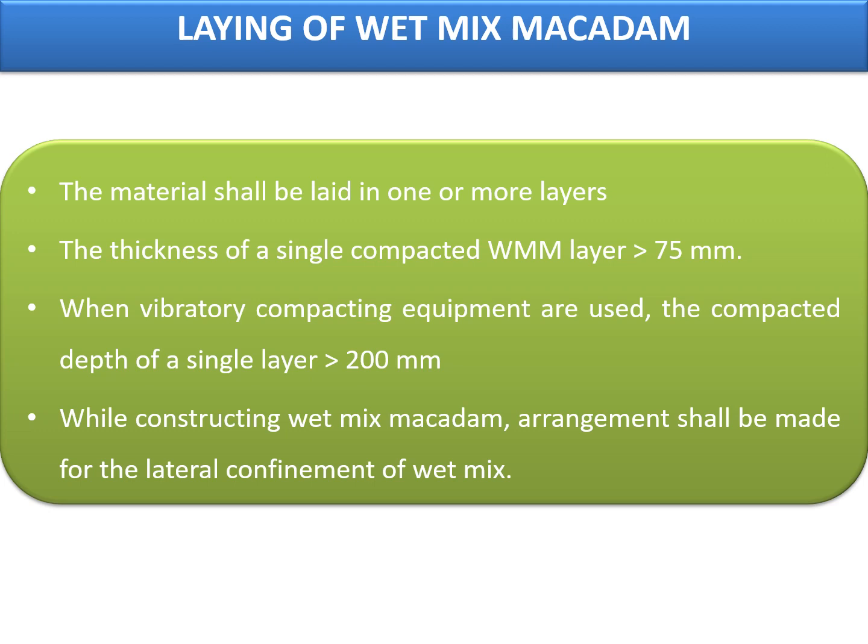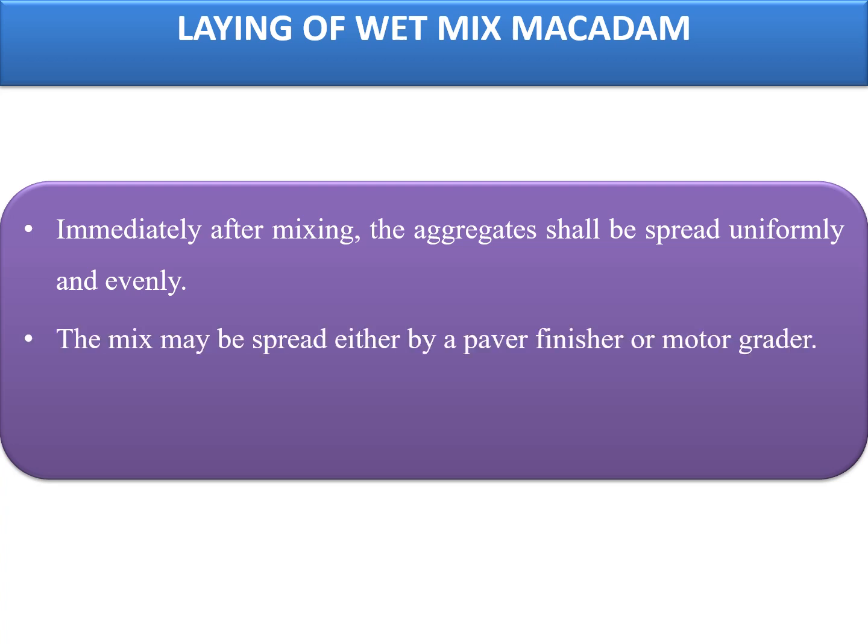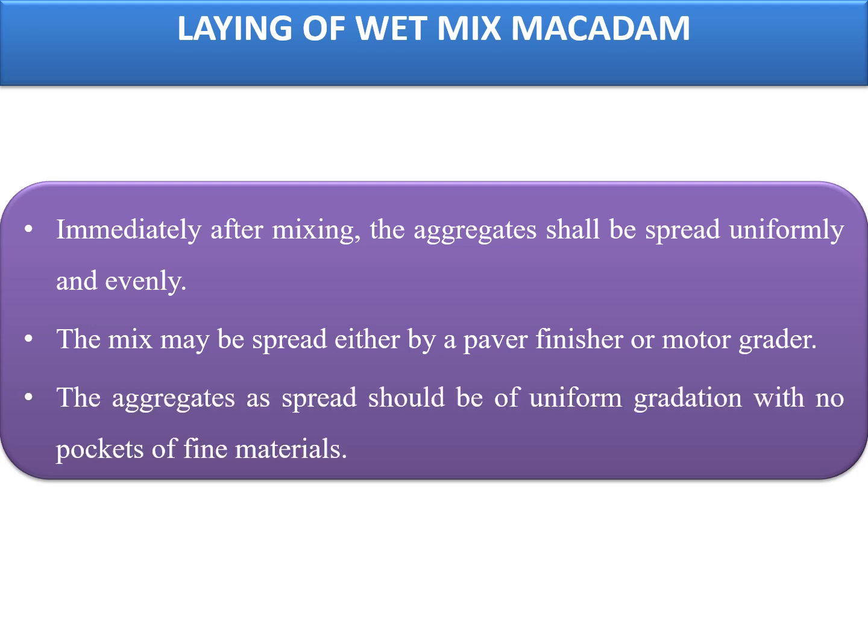While constructing wet mix macadam, arrangement shall be made for lateral confinement of the wet mix on the shoulder sides. Immediately after mixing, the aggregates shall be spread uniformly and evenly. The mix may be spread either by a paver finisher or a motor grader. The aggregates as spread should be of uniform gradation with no pockets of fine materials in between.